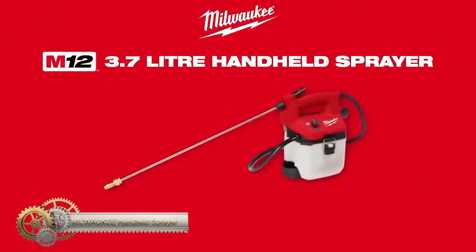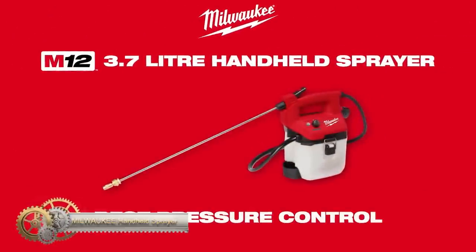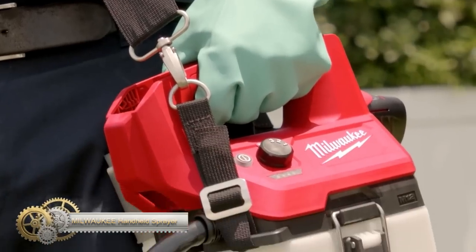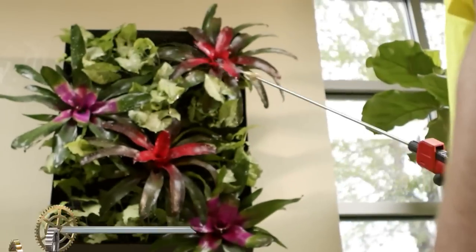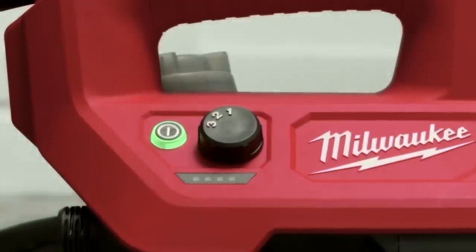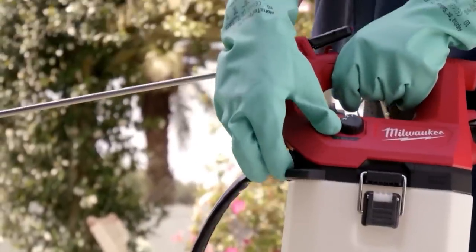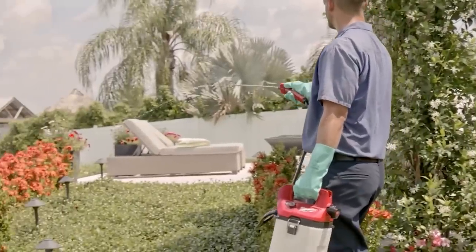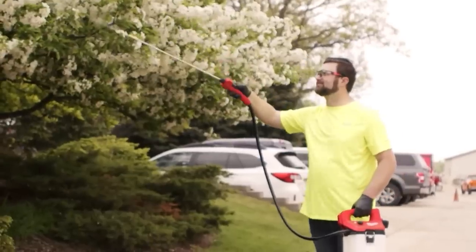The Milwaukee M12 2-Gallon Handheld Sprayer is the ultimate solution for professional landscape maintenance and pest control. It provides instant and adjustable pressure up to 80 PSI without manual pumping. With a vertical spray distance of 17 feet and a three-mode pressure adjustment knob, it offers effective coverage for various applications.